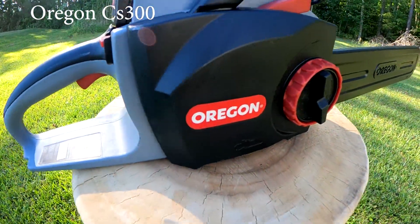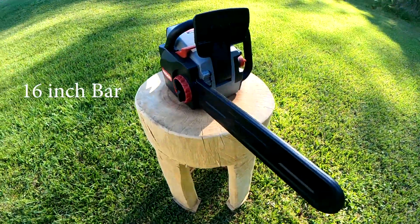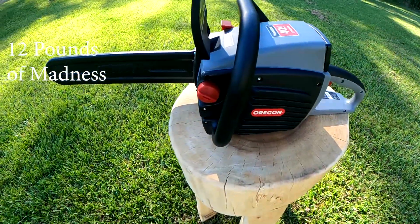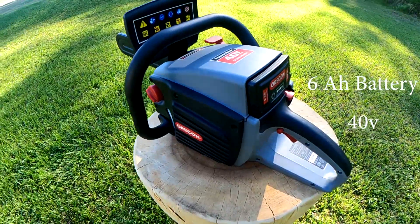Welcome friends. This is the setup video for the Oregon CS300. This bad boy is nasty — it will get the job done. This thing comes with a 16-inch bar, it's 12 pounds of madness. This version has the lithium-ion 6 amp hour battery.